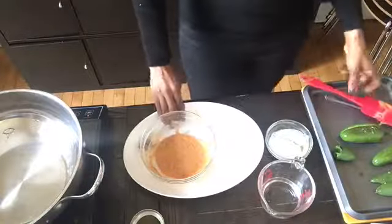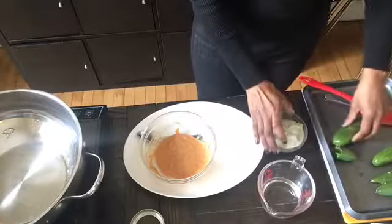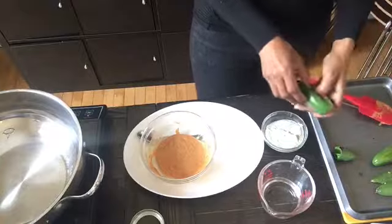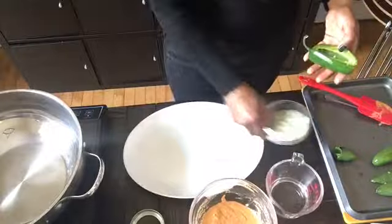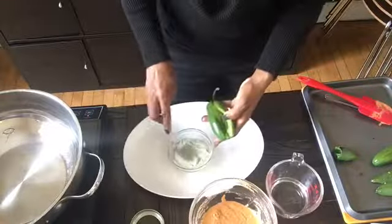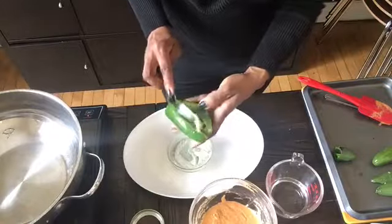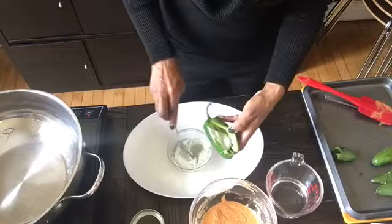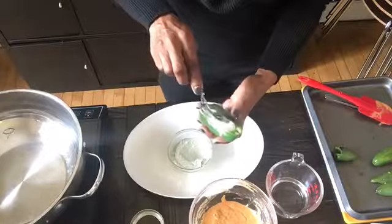Now for the fun part — it's time to fill with the cheese. The cheese should be nice and solid after being in the freezer for about 15 minutes. Take your smallest spoon and scoop one portion of cheese into the center of each jalapeño pepper, making sure to avoid overfilling, because we're going to seal it with the batter. Do this for each jalapeño pepper.